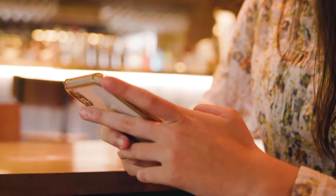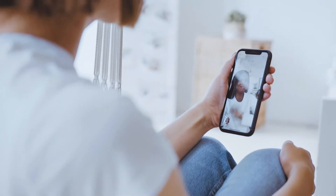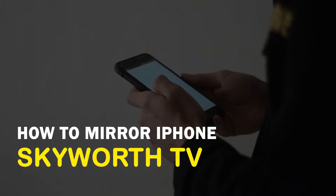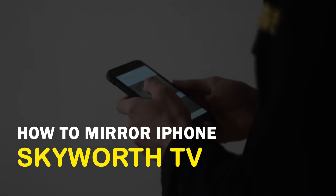There are many reasons why you would want to mirror your iPhone to your TV. Maybe you want to cast a FaceTime call on a bigger screen or watch your favorite movie with others on your TV. In today's tech video, I'm going to show you three different ways of how to mirror your iPhone on your Skyworth smart TV.